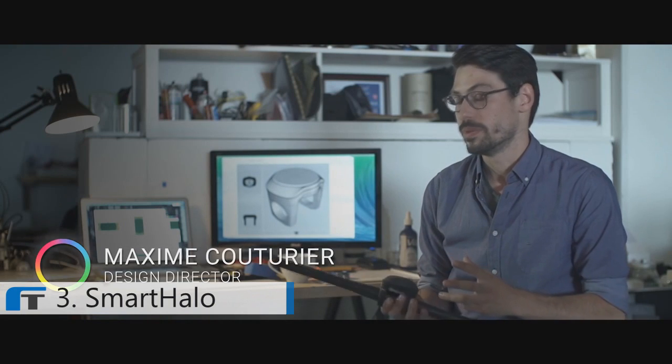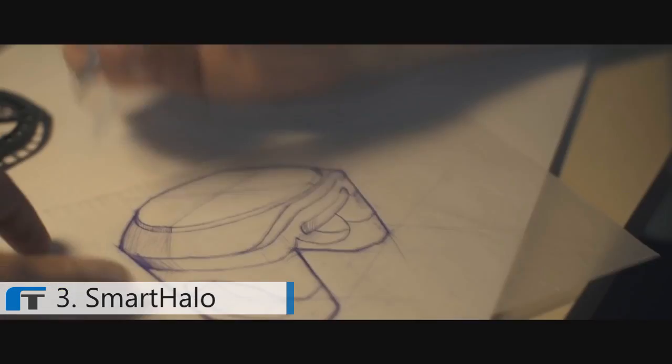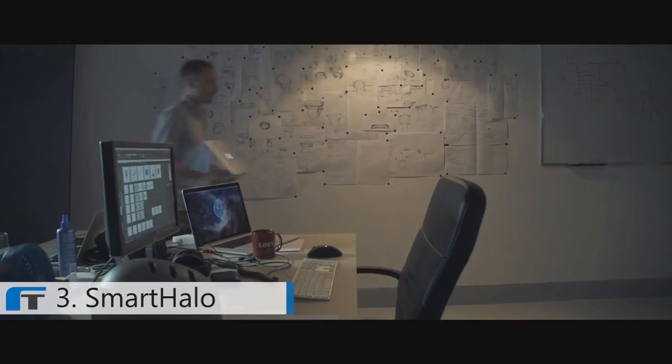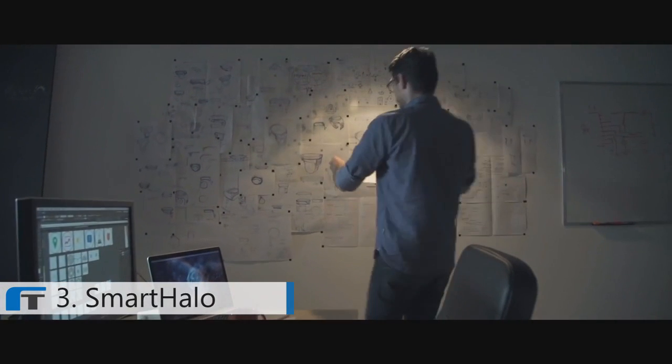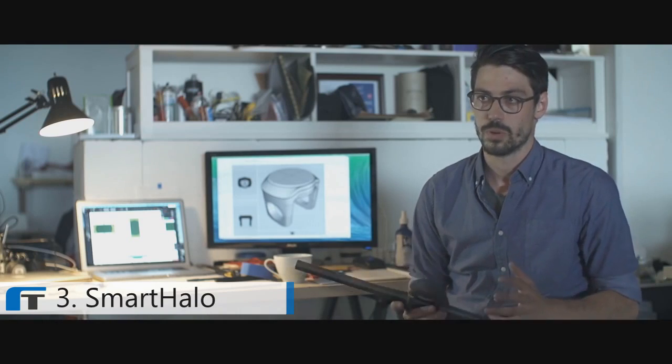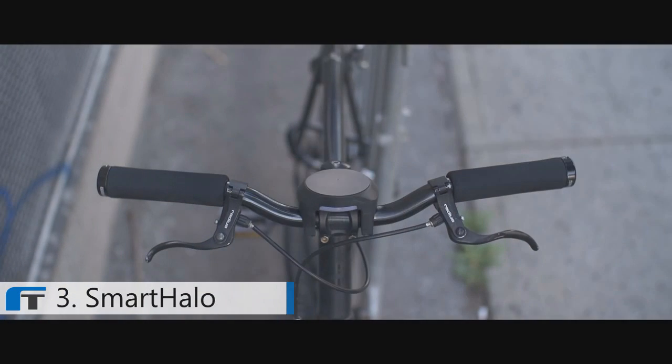All of this intelligence wouldn't be possible without having Smart Halo living permanently on your handlebar. The design goal was to build a simple and integrated interface that would fit any bicycle and under any condition. It's built to resist the worst that mother nature can throw at it — be it rain, dirt or snow.